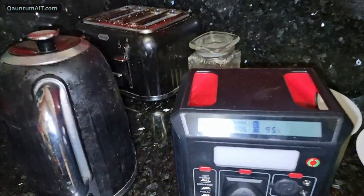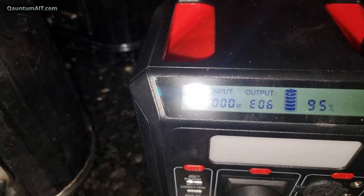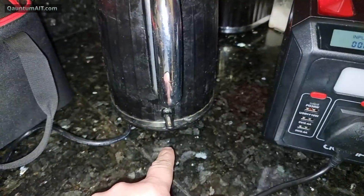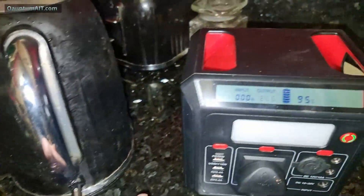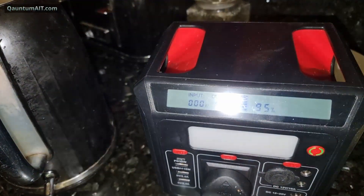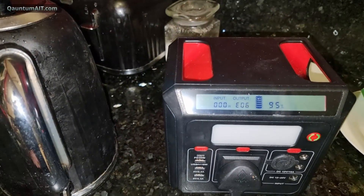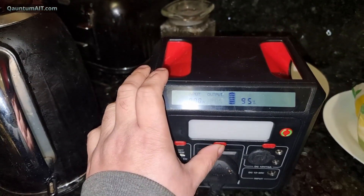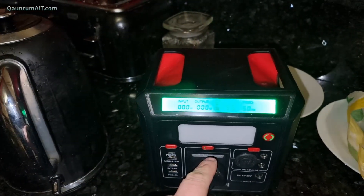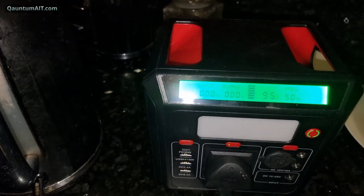What did it do? EO6 — that's what happens. Look, it's giving the EO6 output and it's flickering.